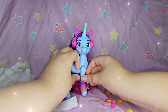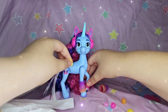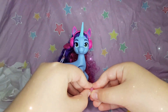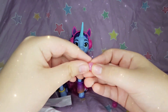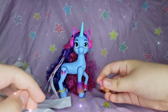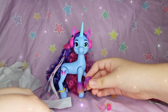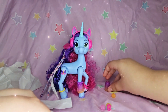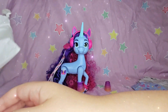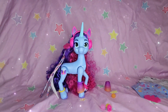Then we got the rest of her little bracelets — put some over here, put some back here — and then some more of these little crystally clips. I have a ton of these from other My Little Pony sets. And that is all for those blind bags!